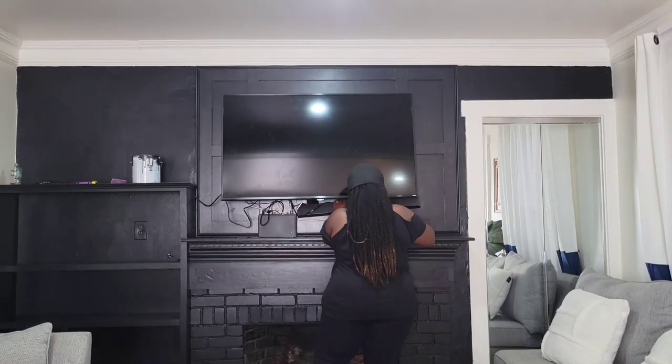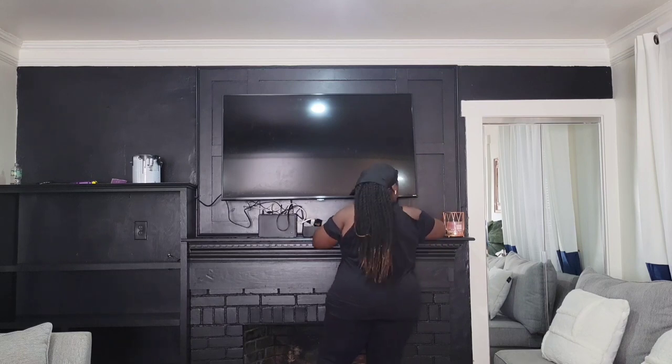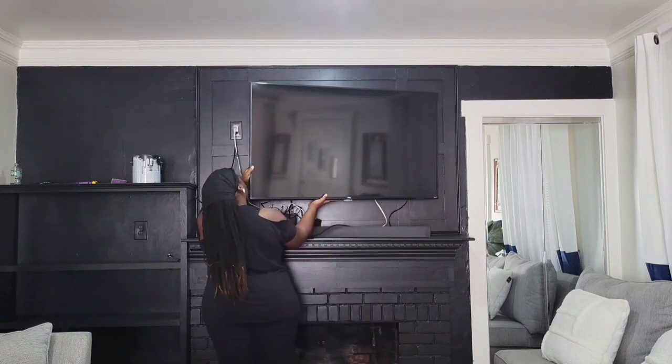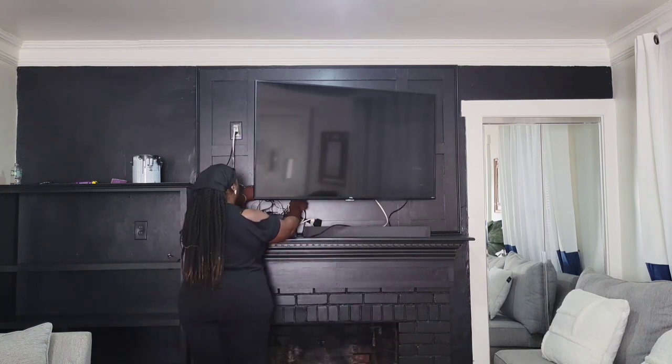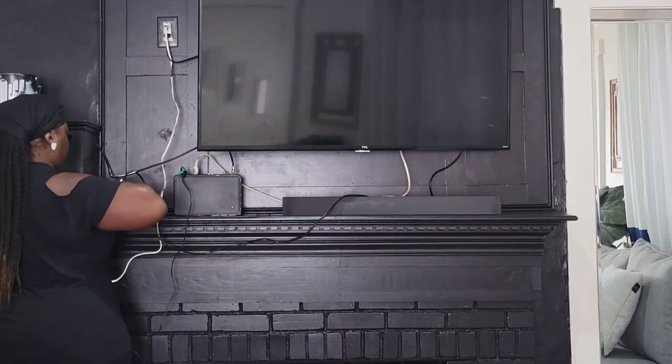It was time to clean up this disaster. All these cords, the cable box, the sound bar — I did invest in some clips and I got a mount to hang the cable box. This is going to be so much better than tape.